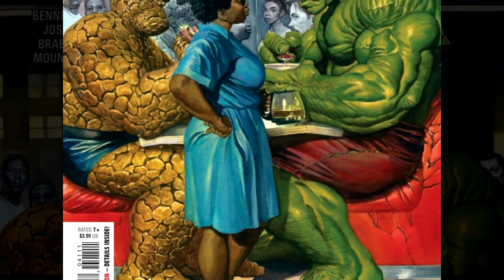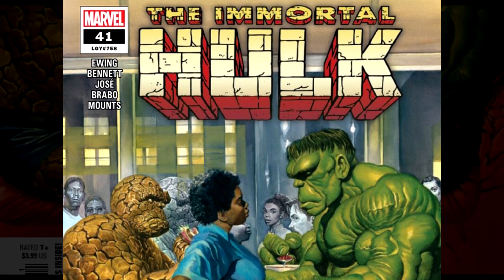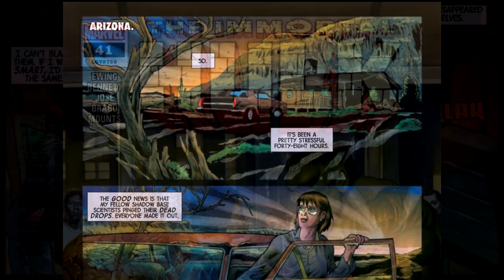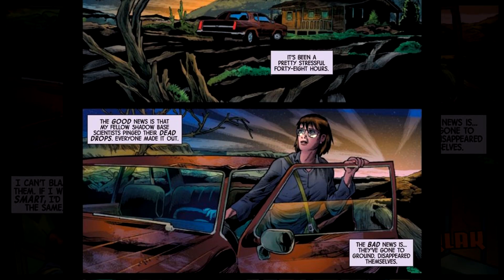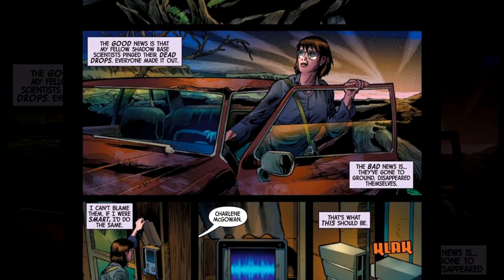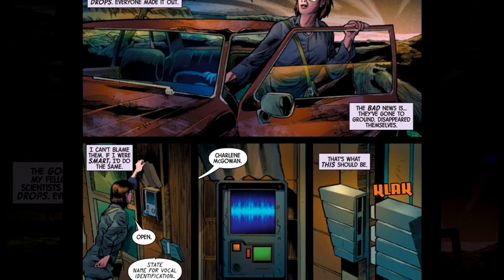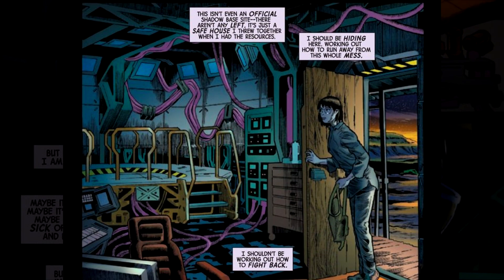This issue is called The Man Downstairs. Al Ewing is the writer. Joe Bennett on pencils. Roy Jose and Bellardino Bravo does the inks. Those last three, along with Paul Mounts, did the variant cover. The main cover is Alex Ross. Colors, Paul Mounts, and VCs, Cory Petit on letters. Stan Lee and Jack Kirby created the Hulk in and of himself — the immortal part was added by Ewing.